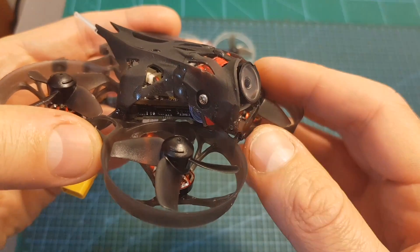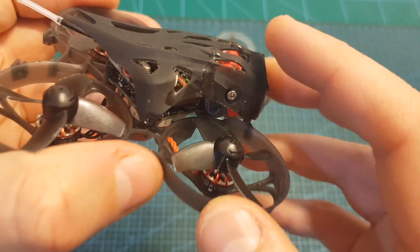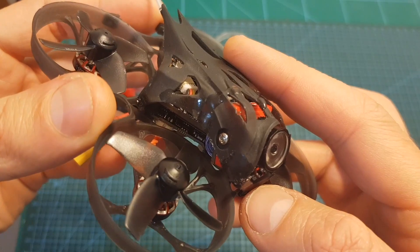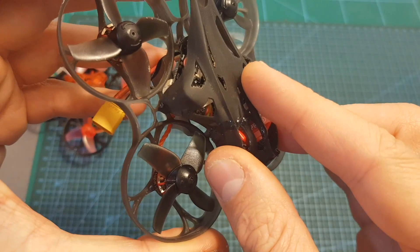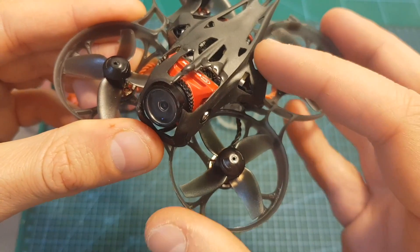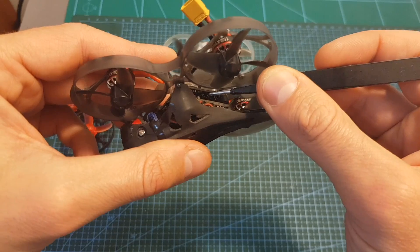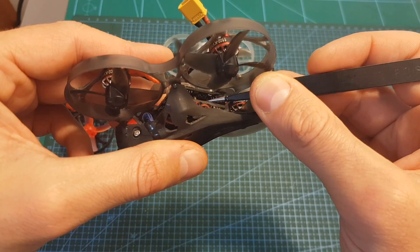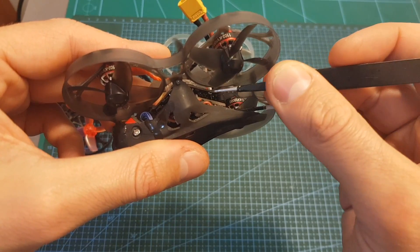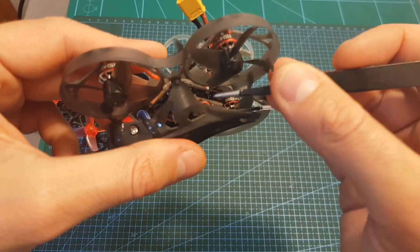The key feature of the Mobula 7 HD is the Caddx Turtle V2 camera on the front. My version uses a 3D printed canopy, which is very fragile — I already broke it. The released version will use a molded canopy, which should be much more durable. The camera connector of the Caddx Turtle V2 has been removed and the wires are soldered directly to the board, which made configuring the camera using the OSD control board difficult. However, Happy Model confirmed the final version will have the OSD control board lead soldered on, enabling camera configuration.